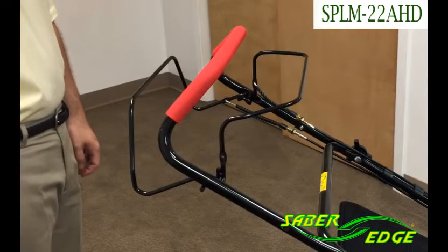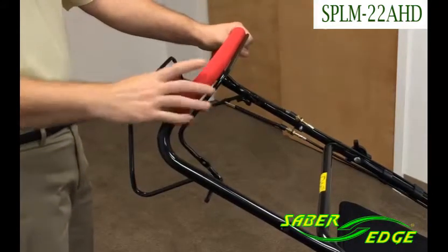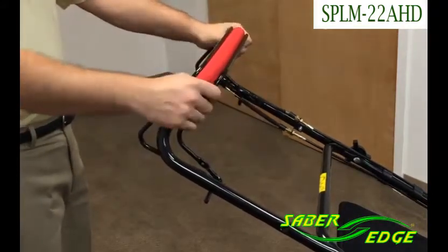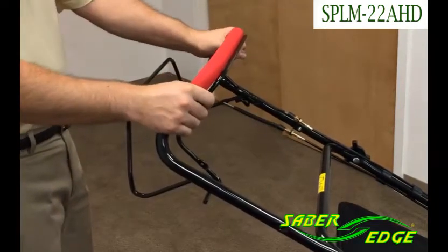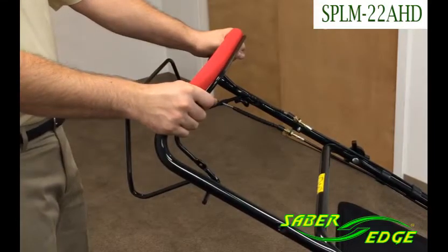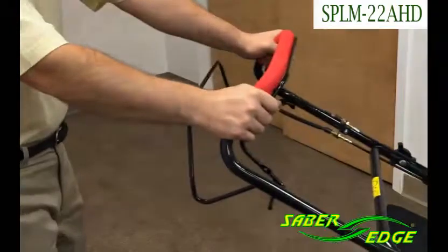This mower is a rear-wheel driven self-propelled mower. To engage the rear wheels, simply squeeze the rear lever. To disengage the rear wheels, simply let go of the rear lever. Unlike other mowers, when the drive is disengaged, you can pull the mower back and push the mower forward.